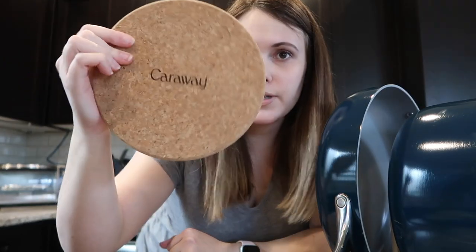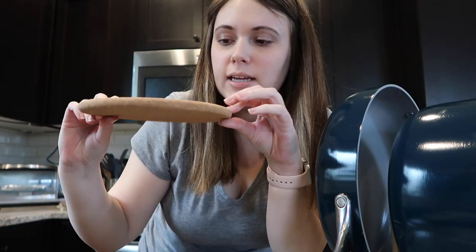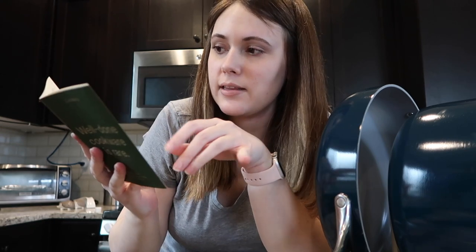They also included this little box with more goodies. We have these little corkboard Caraway-branded circles that are great for setting your pans down on countertops. And then there is this booklet which covers everything you need to know about caring for and using your pans — what's included, things you should do before you use them, and how to cook with them. It's all very important and I'll talk about that.